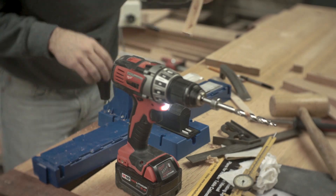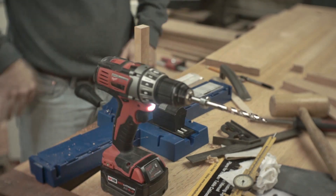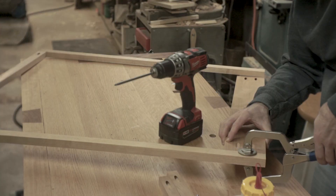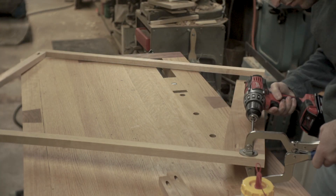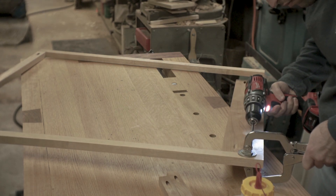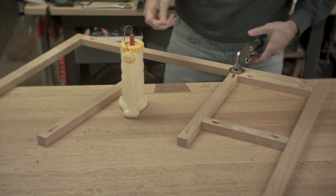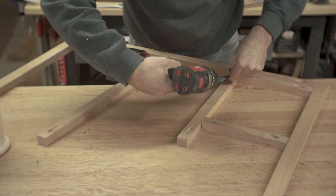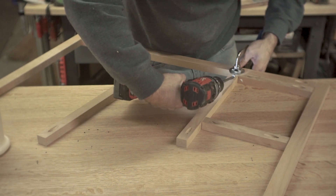Hey, what's up guys? We'll just jump right into this one. I'll be building a router table — pretty fun project. There's a couple things I wanted to try. I wanted to do some raised panels and I also just wanted to try and make some cabinets, some inset drawers, some beaded face frames. So, here it is.